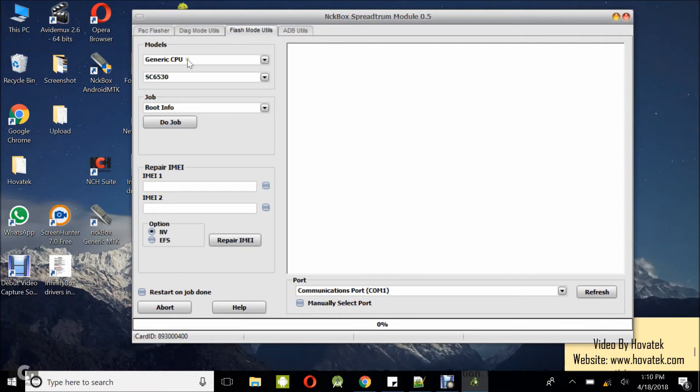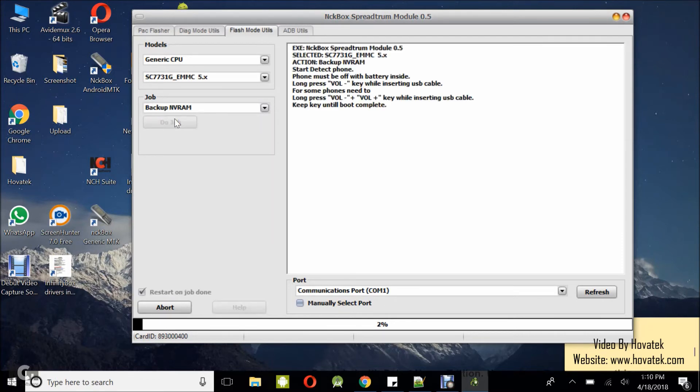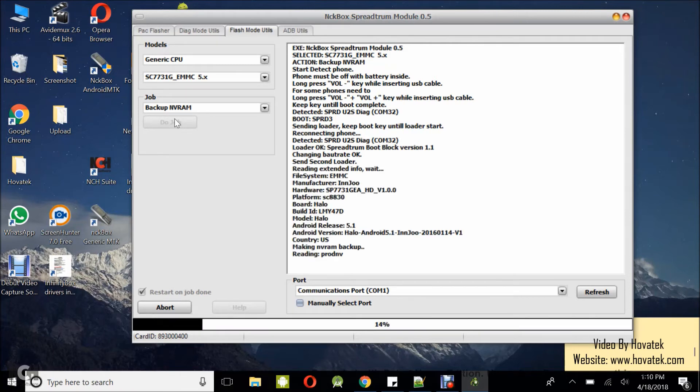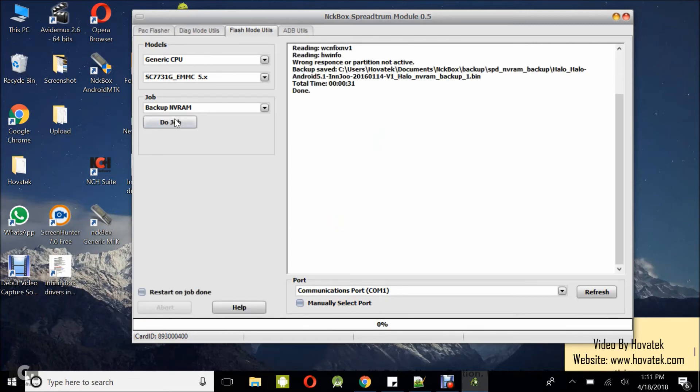The module is up. I navigate to generic, select the phone's CPU, and choose backup NVRAM, then click Do Job. I'm holding the volume up button — it's supposed to be volume down but this particular phone is the other way around. It's working this time. For most Spectrum phones it's the volume down button, but for this phone it's the opposite — volume up. So if the volume down button doesn't seem to help the tool connect, try the volume up button. My backup is complete.